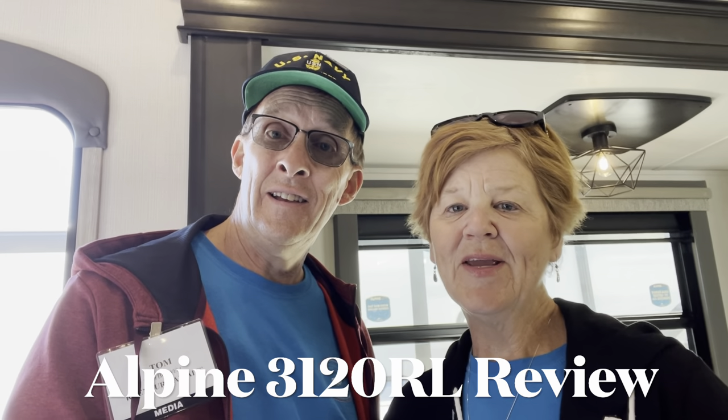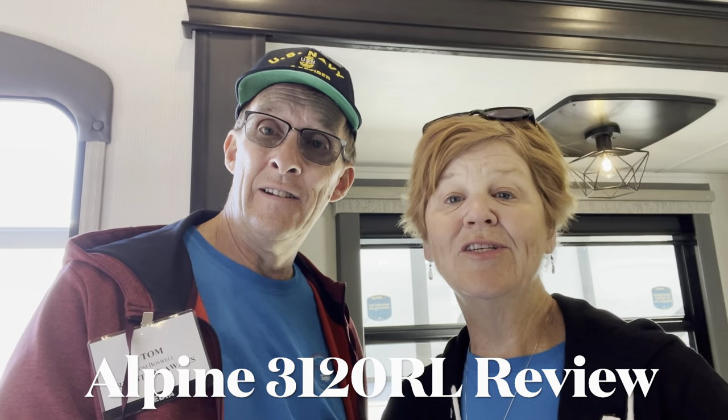Hi everybody! We are here again at the Tampa RV Show to show you the next Alpine that we really like. This one is the 3120 RL. So let's show you around and see what you think about this one.